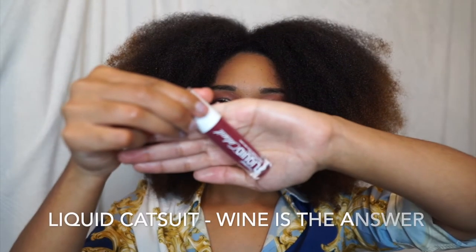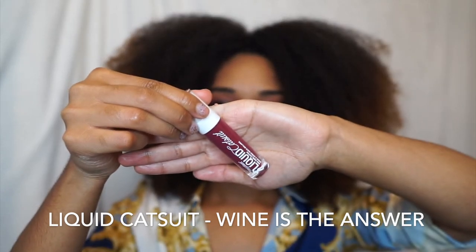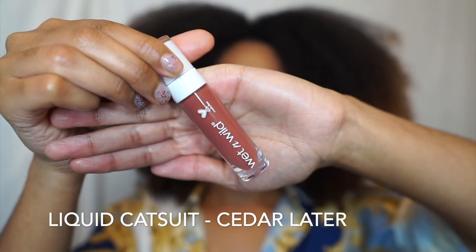For the lips, I am using Super Creamy Liquid Cat Suit in shade Wine is the Answer on the outside, and on the inside I will be using Cedar.